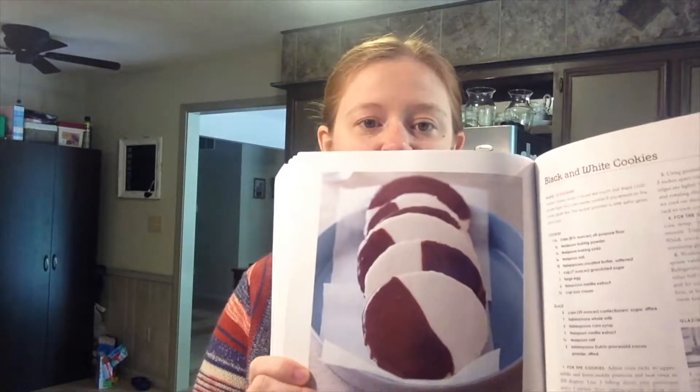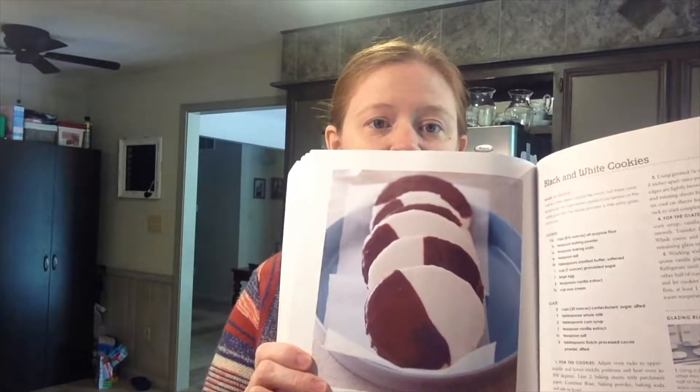Seinfeld starts talking about how everybody needs to look to the cookie for racial harmony. I'm not going to get political or anything, but in this climate, we can all look to the cookie and maybe take a lesson from that. The key is to get the same amount of white glaze and chocolate glaze on the cookie so that you can have good equal parts.